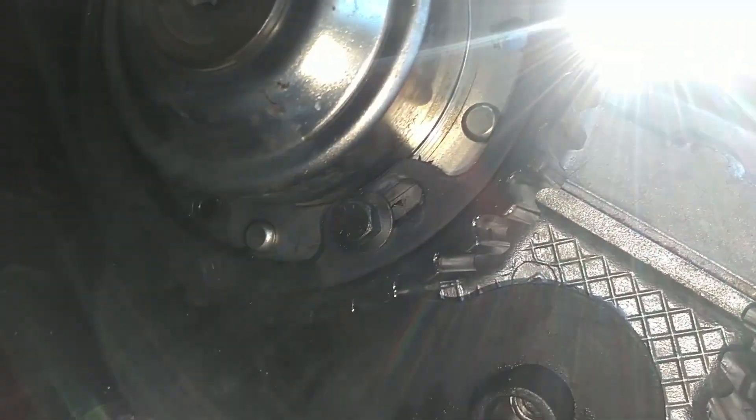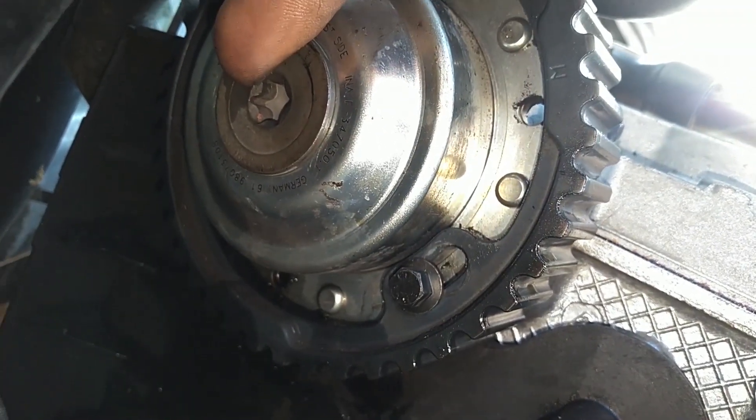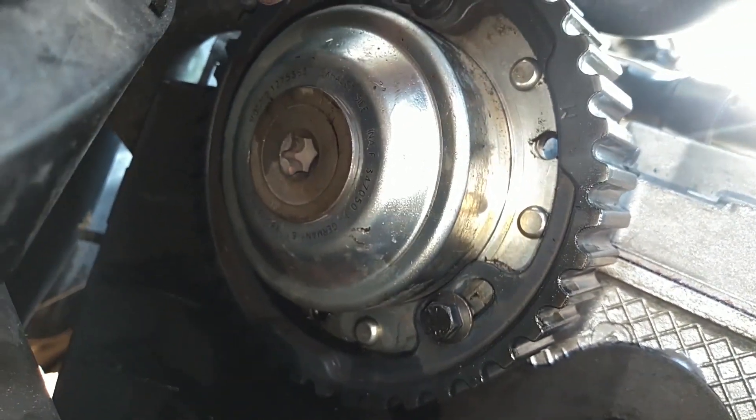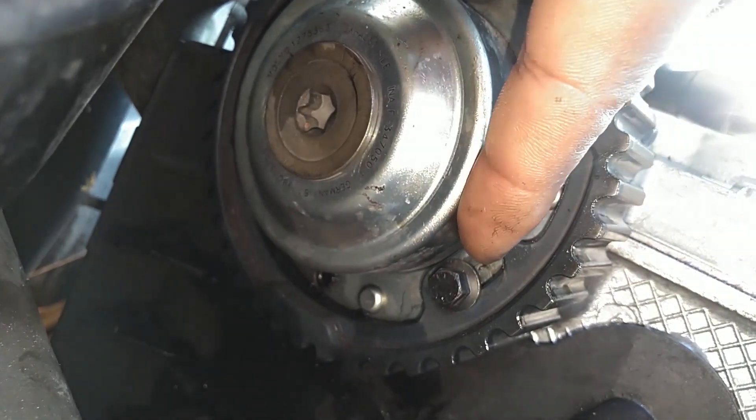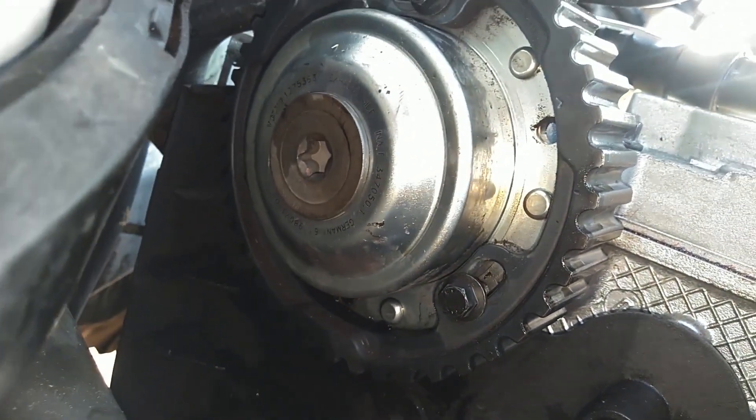But if you have some slot in this area, again, you can take those three screws loose, put that T55 in there, turn that back just a little bit so that those screws go further to the back. That will retard your timing.